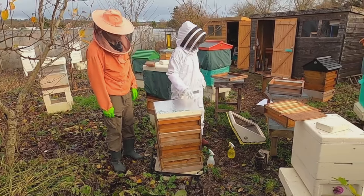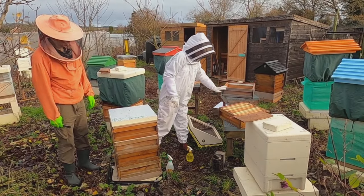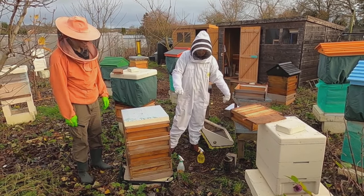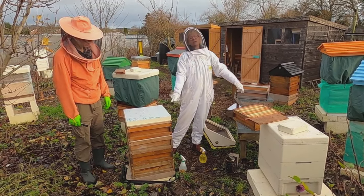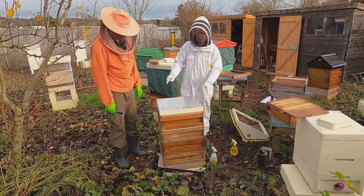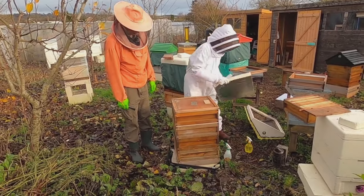Over here we have a box of frames that we are going to use with the box of stores to checkerboard, and then we will put it all back together again. So here goes.